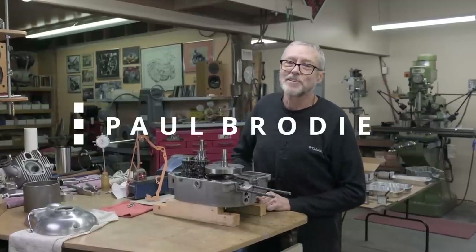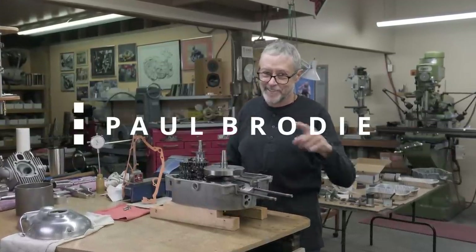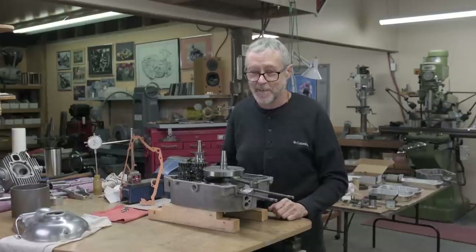Hi, I'm Paul Brody. We're back in my shop. Aramaki's here. Mitch is looking after the cameras. Thank you, Mitch.